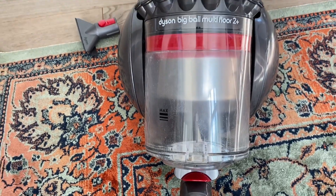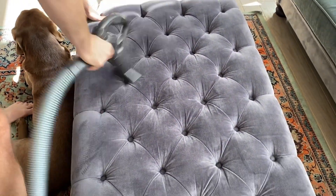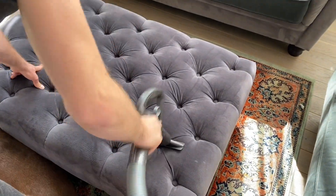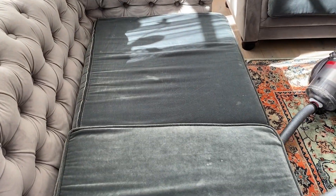You can see here that the vacuum cleaner is empty before the cleaning. Let's see how much we will collect afterwards. With a Labrador Retriever, you have to vacuum clean a lot. Otherwise, you will see fur everywhere.